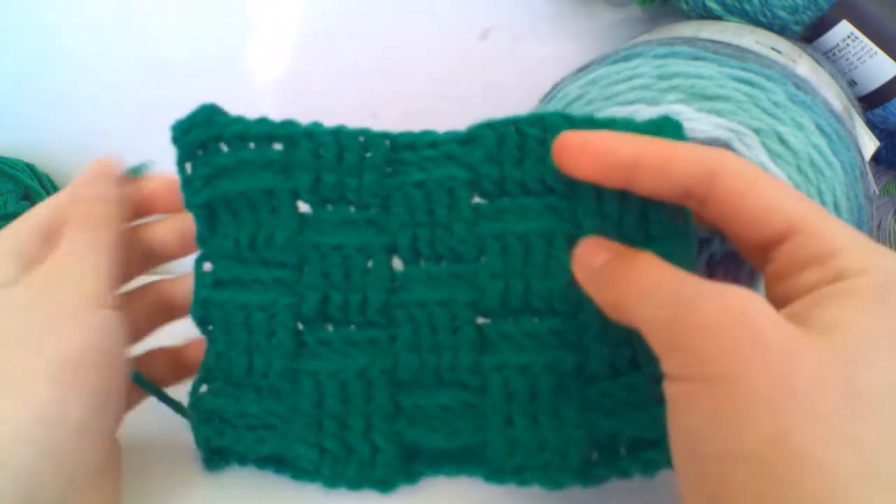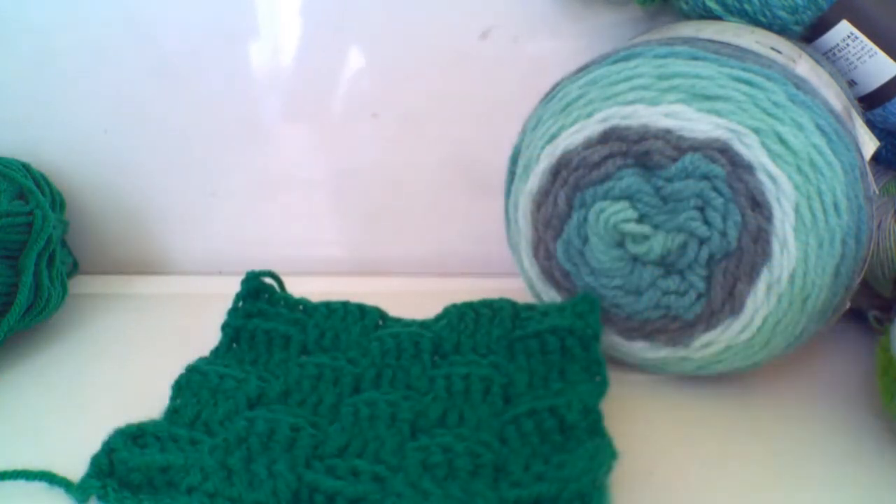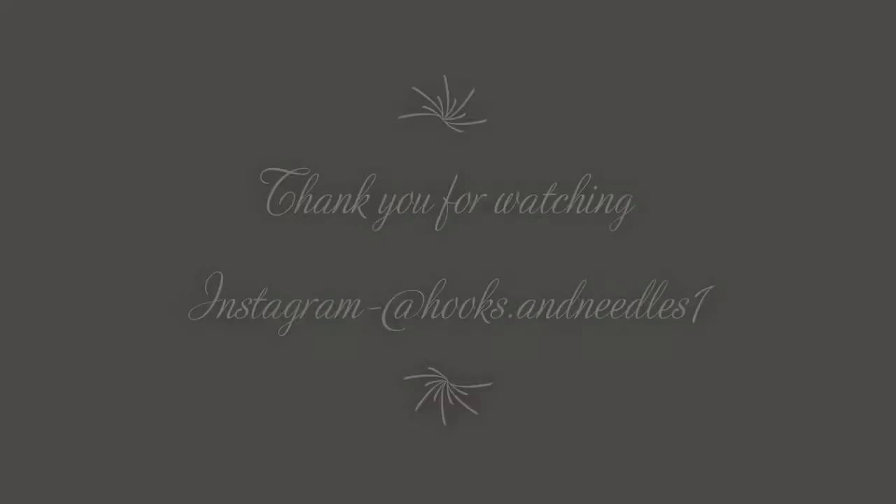I hope you've enjoyed this video today and found it helpful in learning how to create this basket weave. Don't forget to follow me on Instagram at hooks.and.needles1 where I post exclusive things during the week as well as videos at the weekend. If you enjoyed this, don't forget to hit the subscribe button for future videos and the like button — it really does help me out. Comment below what other videos you'd like to see from me. Thank you for watching, goodbye!